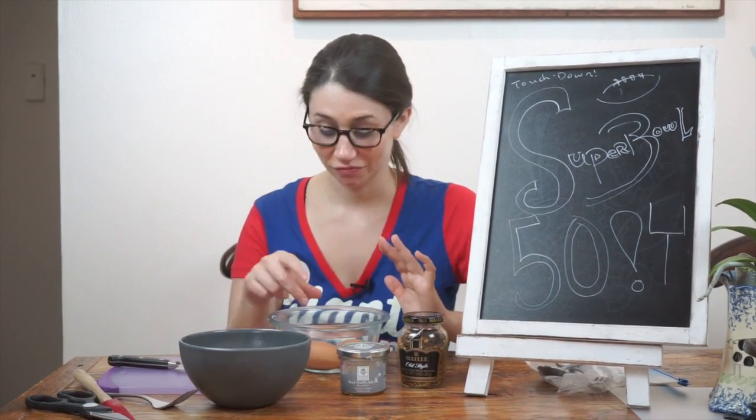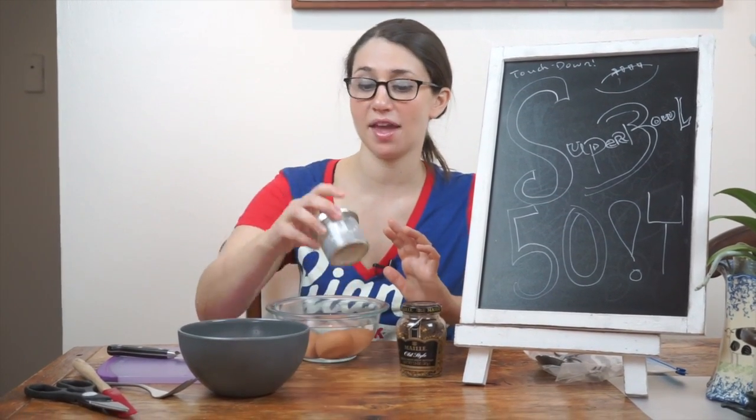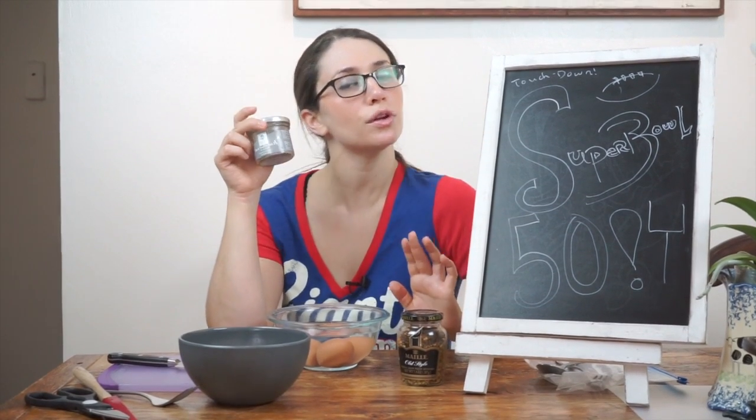One of my favorite hors d'oeuvres of all times is deviled eggs. It's really simple, very cost-effective, and I just love it. It's like egg salad in one big bite, and there's so many different fun ways you can do them. In this case, we're going to make Fancy Town deviled eggs. I'm going to put a little bit of truffle salt and we'll have truffle deviled eggs. What a classy thing for the Super Bowl.